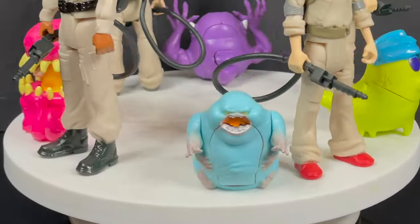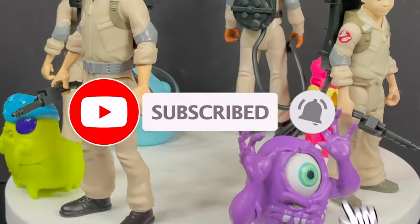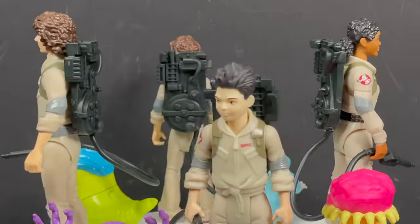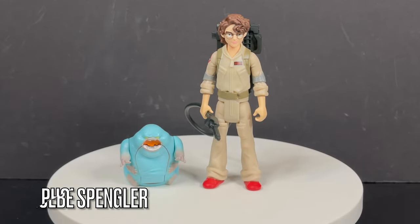Here's everything taken out of the packaging, and what I like best about these figures is that it brings the nostalgia, and you really have a complete sort of situation — Ghostbuster meets Ghost. We'll kick it off with Phoebe.